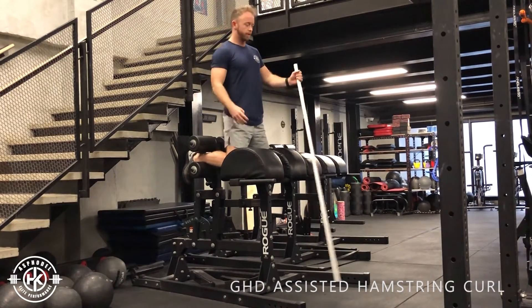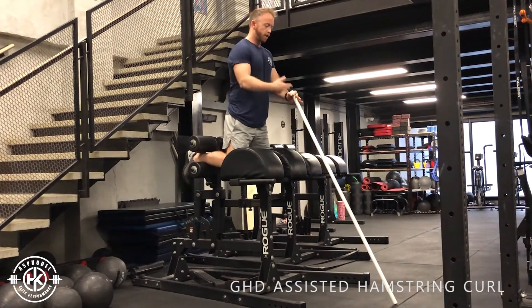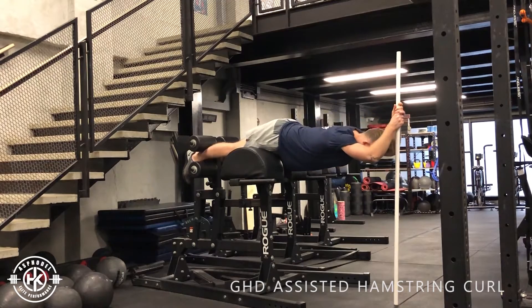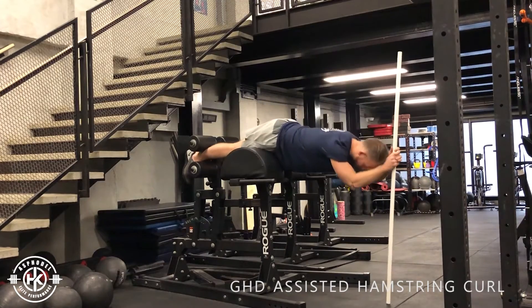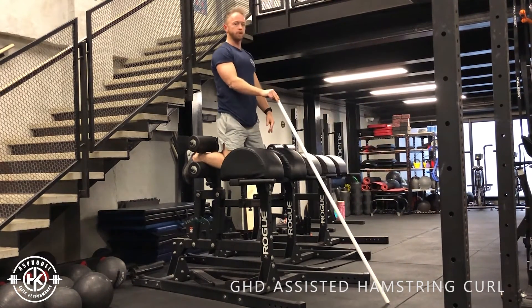Two hands on the PVC pipe, slowly lower your body down, and then using the PVC pipe you're going to push through and get back to a tall position. All the way down, hands on the floor, push through, back to that tall position.